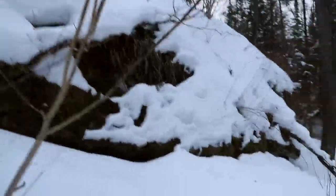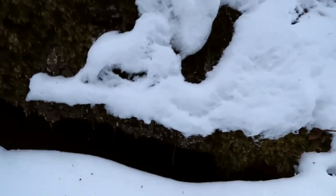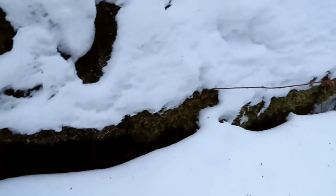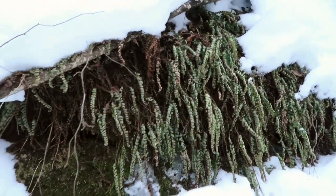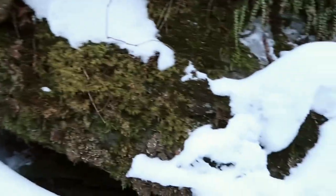So this boulder is like a terrarium in itself — look at all these plants. Here's some ferns and some lichens and mosses — all sorts of stuff.